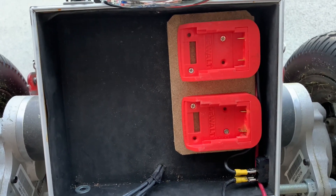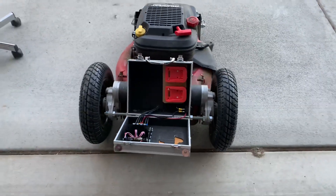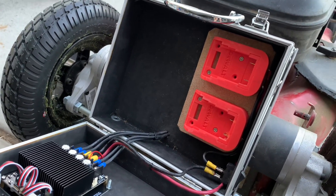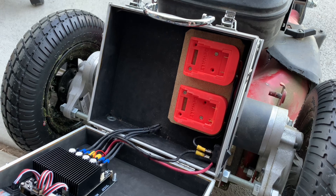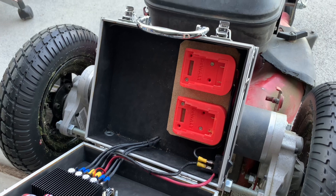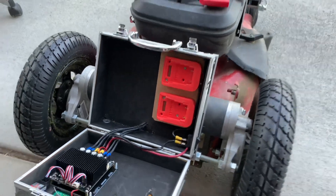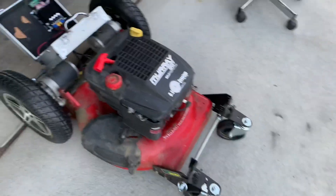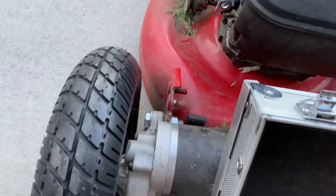Here is my speed controller, dual receiver, and my 3D printed wall adapter. I'll show you how it works and how it plugs in. I use a 5Ah battery and it lasts me almost the whole yard. I have two of them in case I'm running somewhere longer or bigger, or wasting battery driving around.